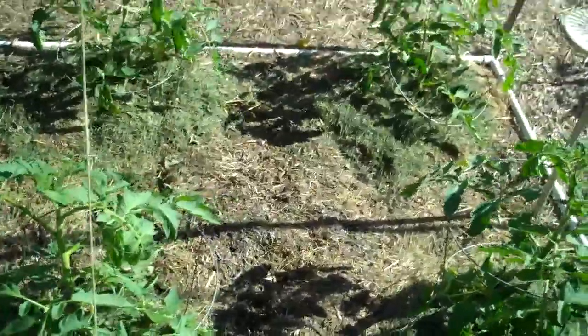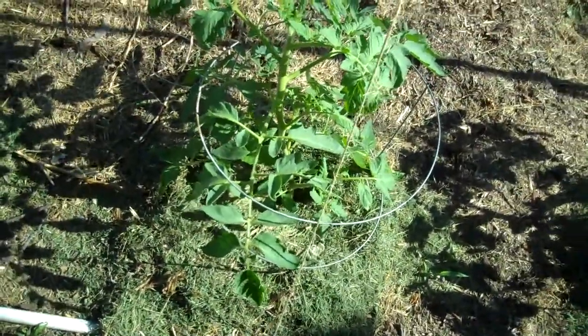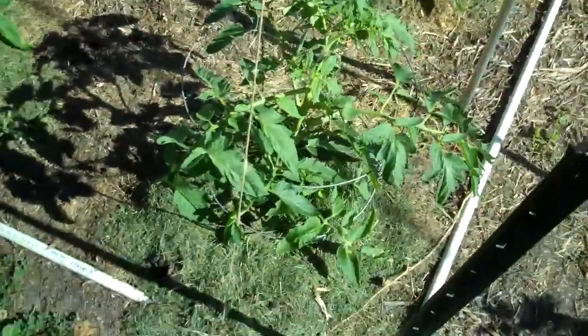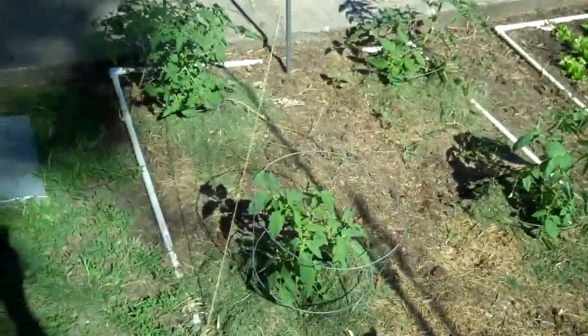I'm also using some grass clippings — two decent handfuls around each plant. Grass clippings break down pretty quick and that's going to provide some nitrogen, some trace nutrients, stuff that the plants need to grow, and also suppress weeds forming. So hopefully it'll work out pretty well.